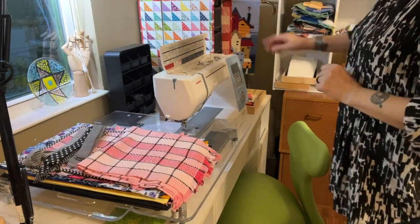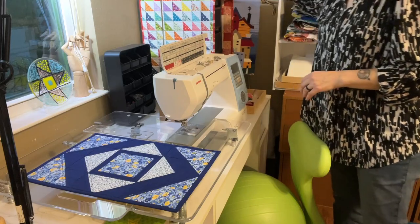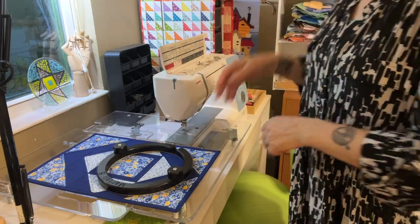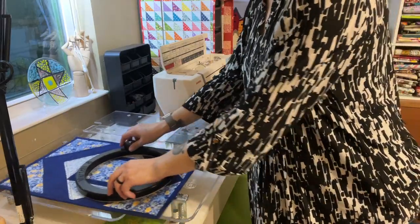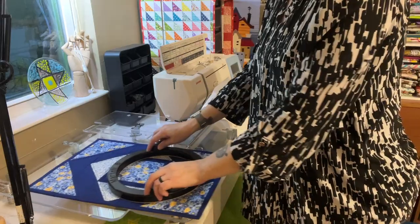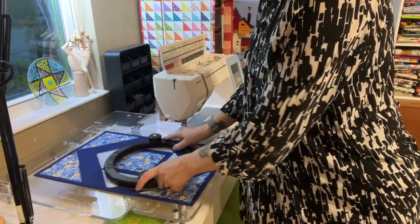Another thing I wanted to show you is these free motion quilting rings. Let's say you want to quilt something — you just put this on the fabric. It's super grippy on the back, so it grips that fabric and look how easy it moves around. This little spot here is where you put your needle in, and then you just move it around and pick it up to reposition it, because it really grips that fabric and helps move it around.